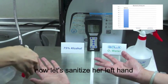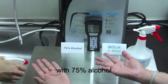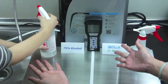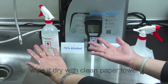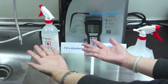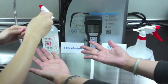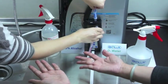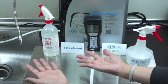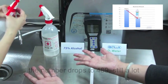Hmm, quite dangerous. Now, let's sanitize her left hand with 75% alcohol. Wipe it dry with a clean paper towel, then collect a sample from the left hand. The number drops to 489 — still a lot.